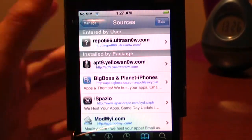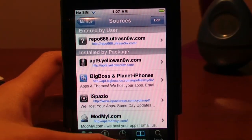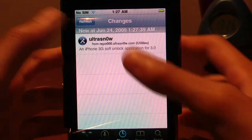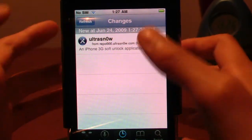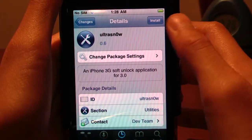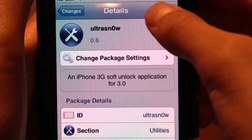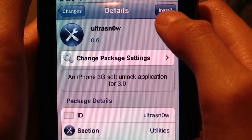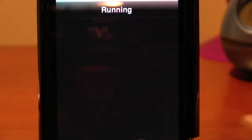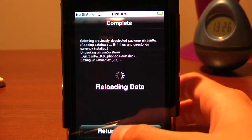Once done, go to Changes and you'll see ultrasn0w — or you can just search 'ultrasn0w' and click on it. At the top, hit Install, then Confirm. Just let that do its thing right there.